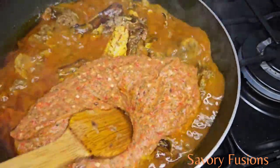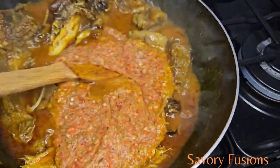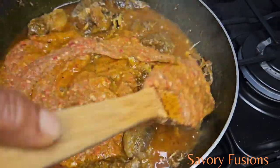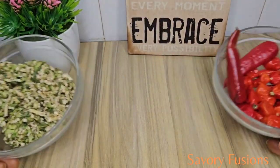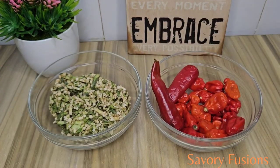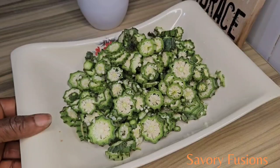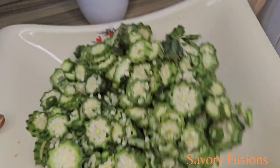Hello food lovers, welcome back to my kitchen. Today we will be diving into the world of flavors and colors with this incredible okra recipe. This is a recipe for that special occasion like Christmas and weddings. So sit back, wear your apron as we take you step by step through this sumptuous recipe.